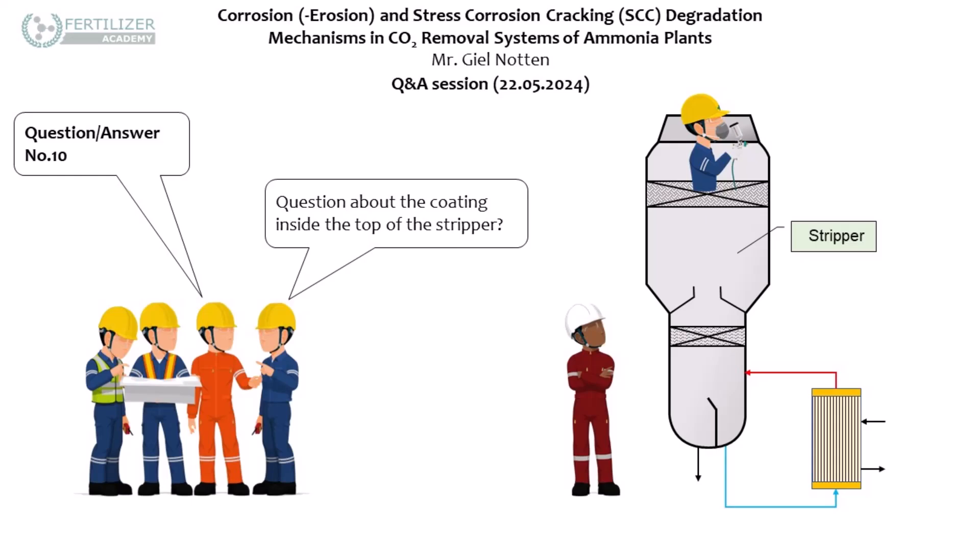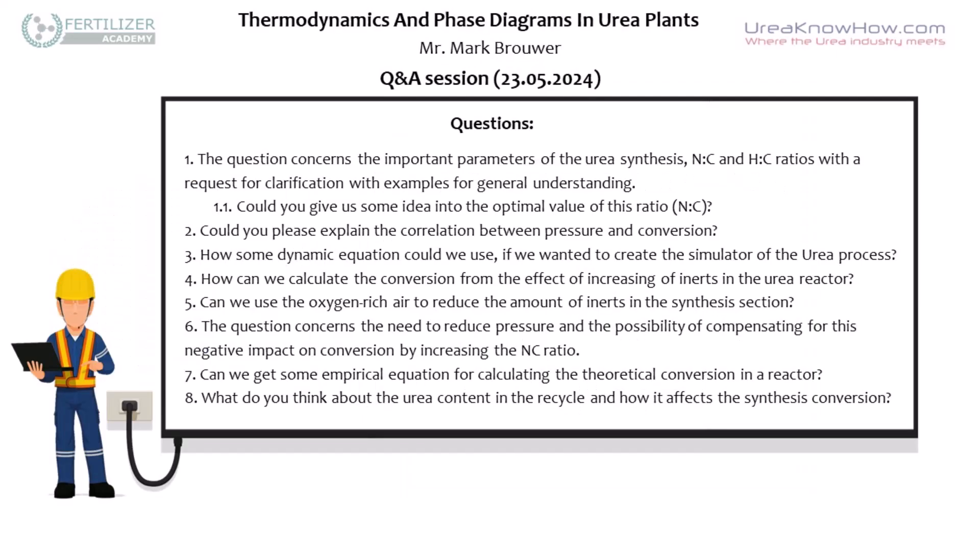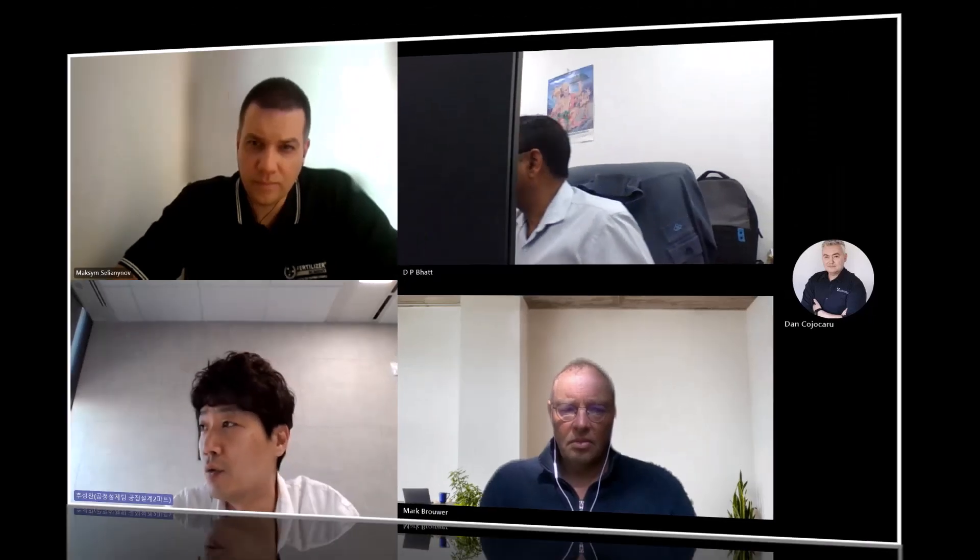Regarding the stress relief procedure: stainless steel is not susceptible to stress corrosion cracking in these conditions. You mentioned the coating inside the columns — it's the top of the stripper. The main ratio of NC, HC, and HU will be explained in detail in this training course. The NC ratio and HC ratio are important parameters which you can relate to the phase diagrams.